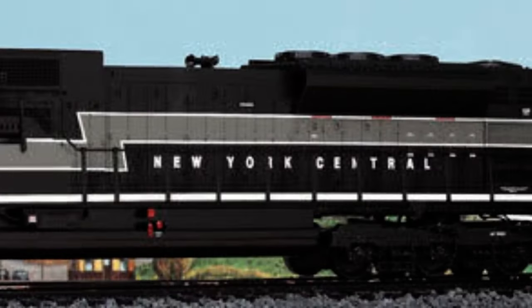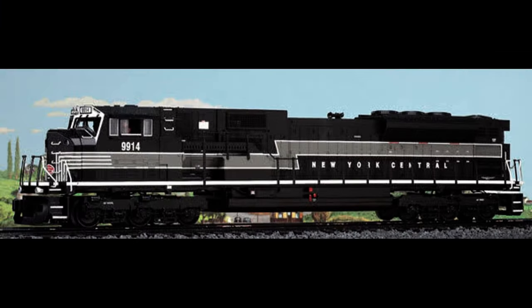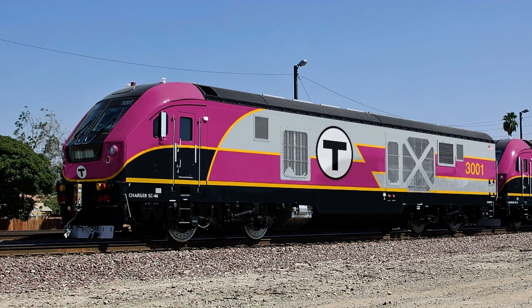Hey, that's pretty good! New York Central colors don't actually look that bad on us — the 80s or 90s Mags, whatever they are. I thought this was real for a second. It looks nice actually.